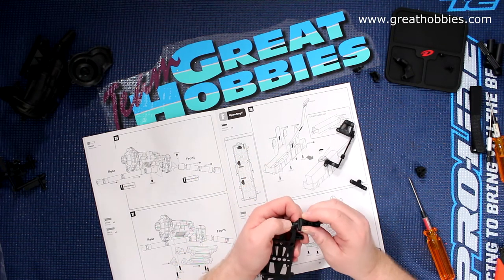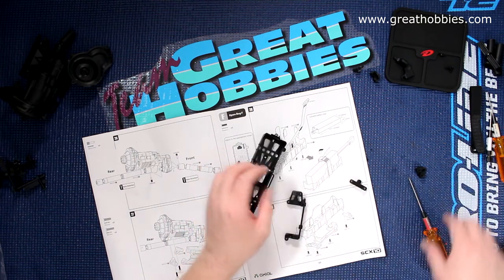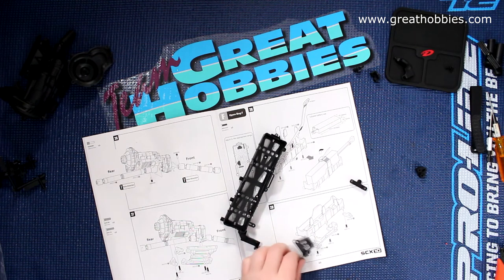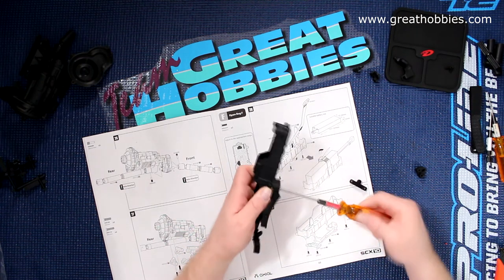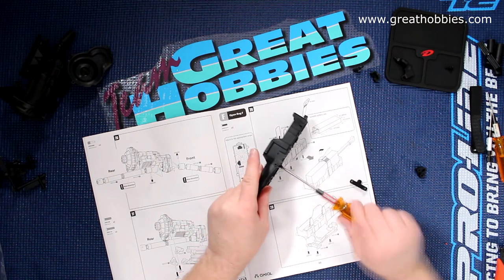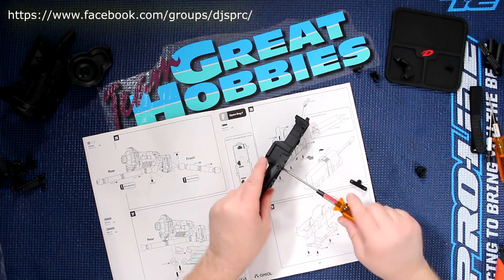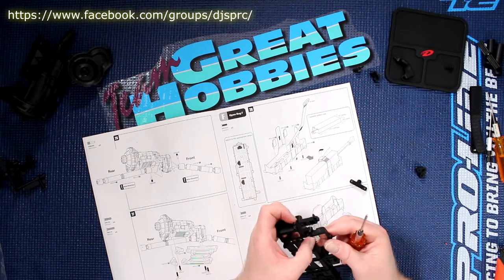But if it does happen and you do strip these screws, don't worry. If you have a little bit of CA glue — the same glue you use to glue your tires — just put a little bit on the thread itself, squirt it in, and it will fill up the threads. You'll be back in no time. I do have a video on that if you want to check it out — I show exactly how to do that.